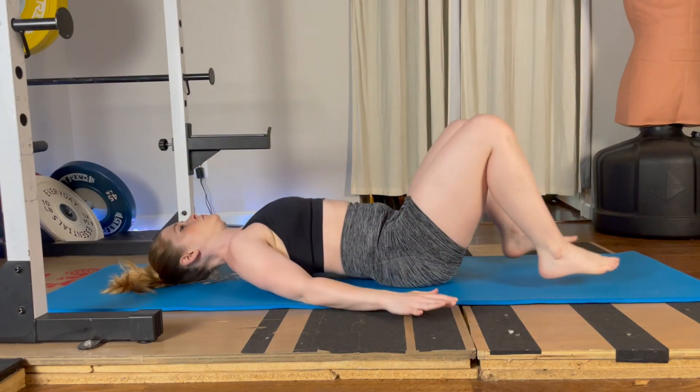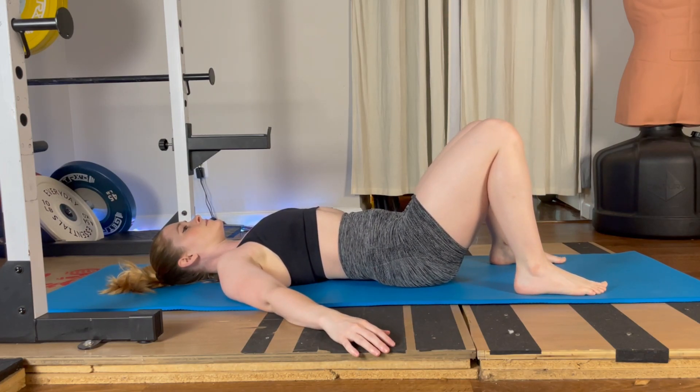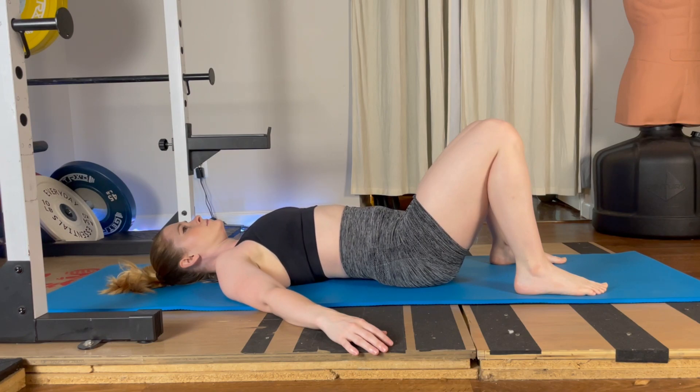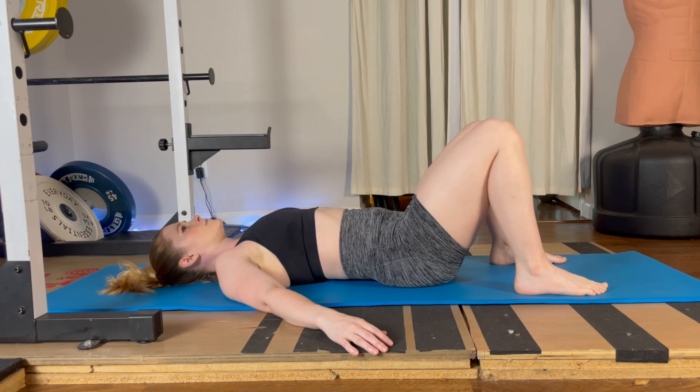Begin laying on the floor face up with your knees bent and your feet on the floor, and relax your hands to each side. Take a deep breath, and as you exhale try to draw your belly button towards your spine, engaging your abdominals and allowing your pelvis to tilt. As you do this, you're going to feel your lower back press into the floor — that is the imprinting part of this exercise. Imprint the floor with your lower back, hold for a moment, then inhale and relax your abdominal muscles.